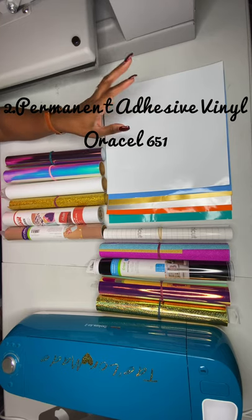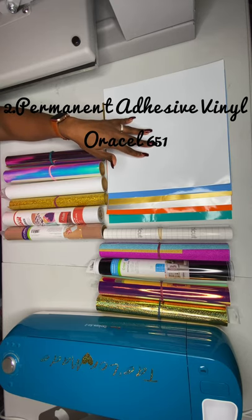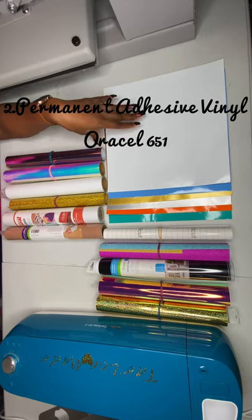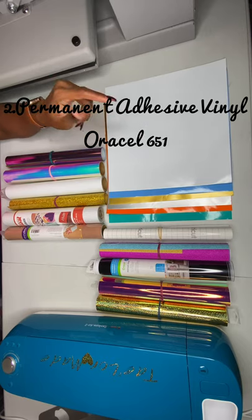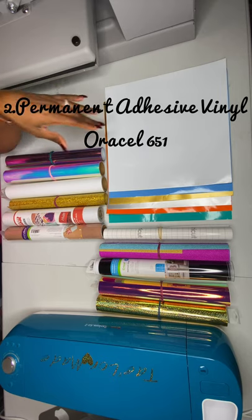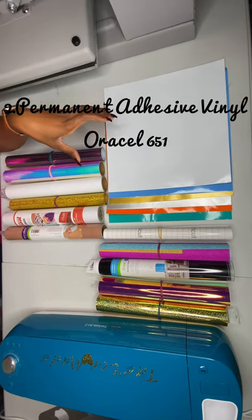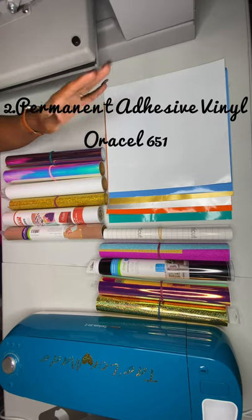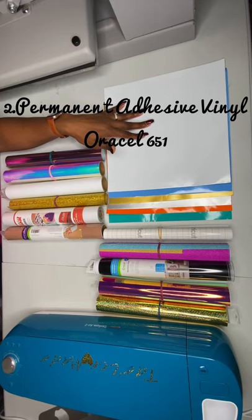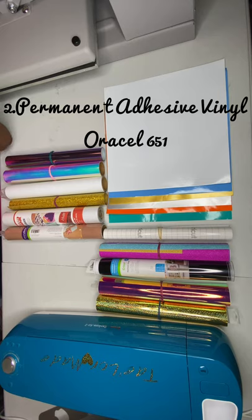I actually use Oracle 651 for a car decal on my vehicle right now. It's been out in the rain, through snow, heat, and all types of weather, and it's still there showing no signs of pulling up. I've also put it on plastic cup tumblers. If you want to know how I did that, leave a comment below. I put those cups through the dishwasher several times and the vinyl is still intact.